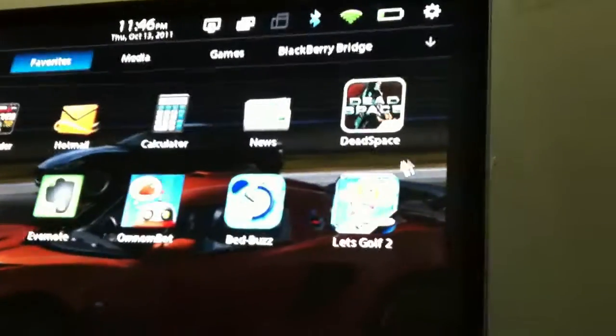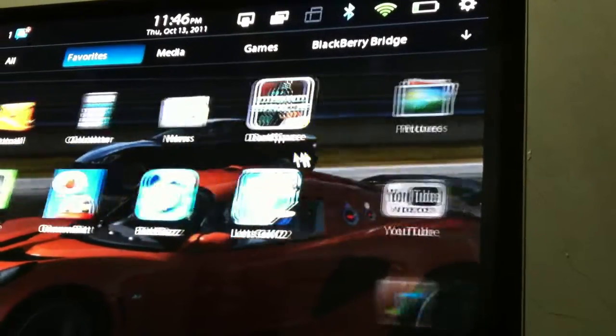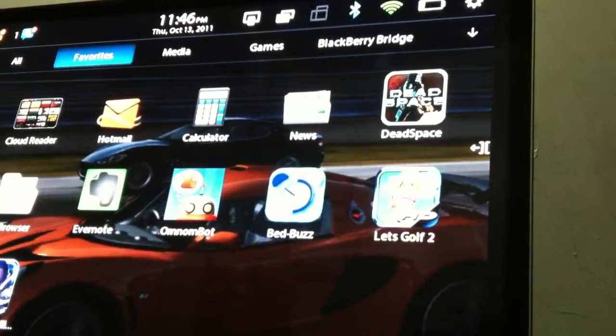I'm trying out my PlayBook here with my Apple keyboard and mouse. I'm going to use my touchpad as a mousepad because that's pretty much what it's good for. I got it hooked up to my plasma here, and I don't know if this is new, but there's this little icon here now.